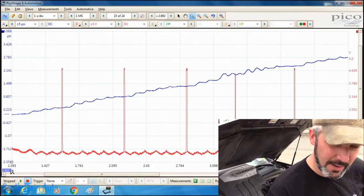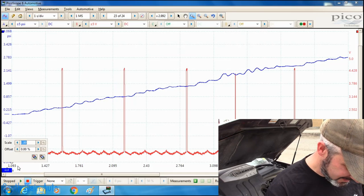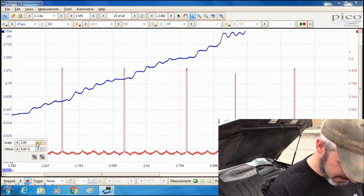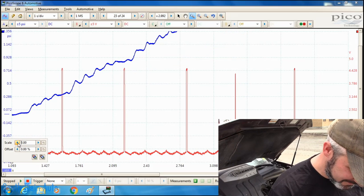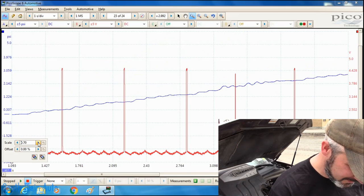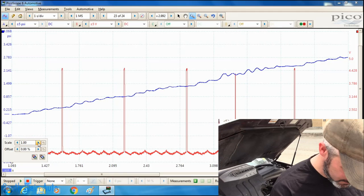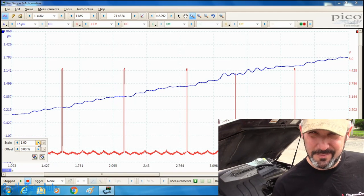I guess it's kind of redundant at this point. I was hoping it was blown on a single cylinder so we'd see a pulse. I can't really say definitively which cylinder, but in either case we can make the call. Just wanted to bring you along in case this was cooler than it was, but that's definitive.